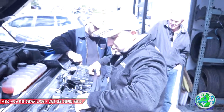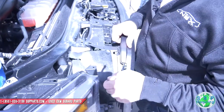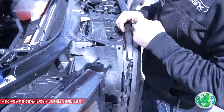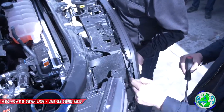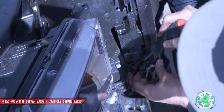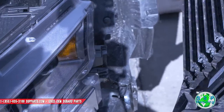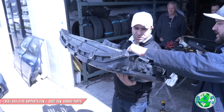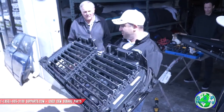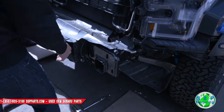There are a bunch of snaps on your side — looks like there's three: one here, one here in the middle, and one down here at the bottom. They just pop right out. And there's the grill! It's electronic — look at that, it's like a window. Fun stuff.